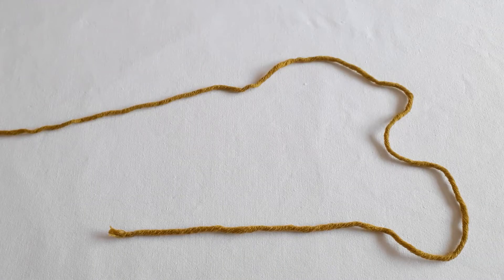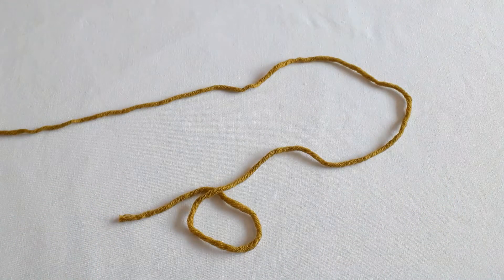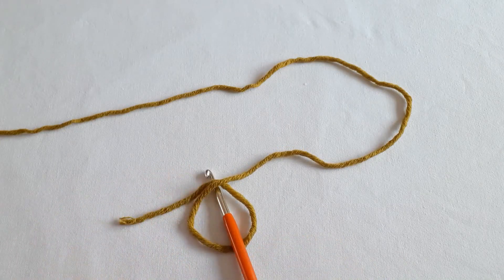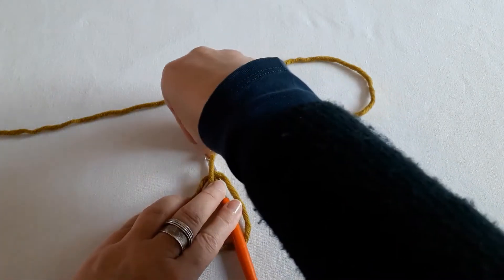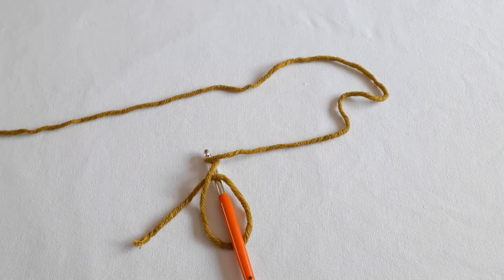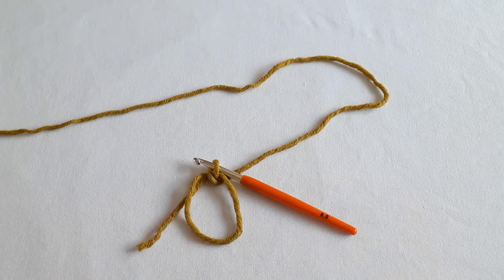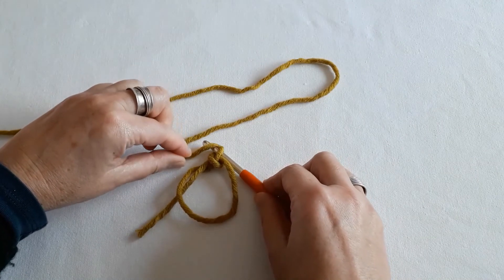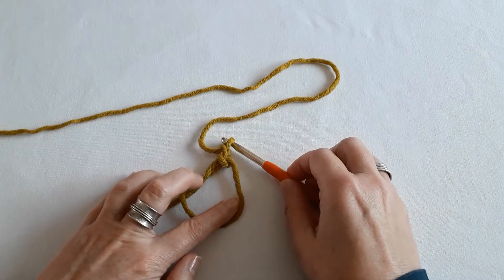The magic circle is basically a loop. You slide your hook underneath, take this yarn bit around the hook, and pull it into the circle and out. Then you loop this bit around the hook.